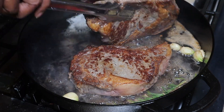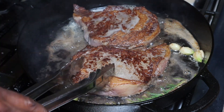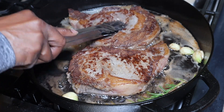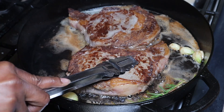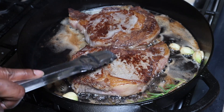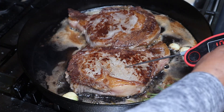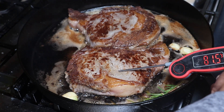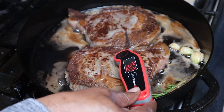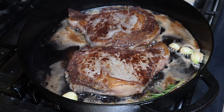Nice. Let's make sure we get as much surface contact as we can — right here we didn't get much. We've got to make sure we get the fat side too, we'll do that in a minute. We just want to get our sear on this meat. Let's take a quick temperature check — we're at 76 degrees, that's nowhere near done. This one is at 96 — we've got almost 90 degrees to go.